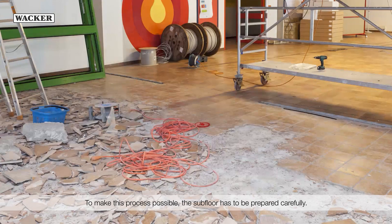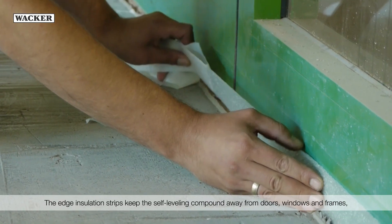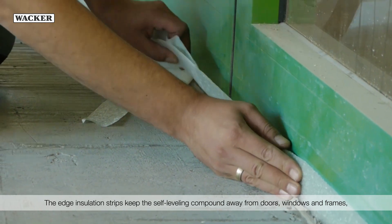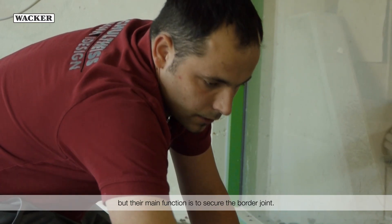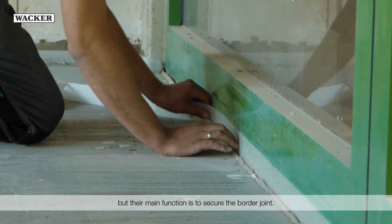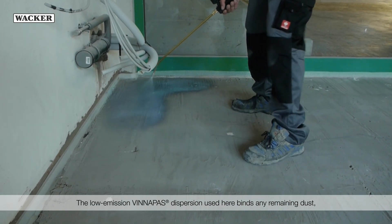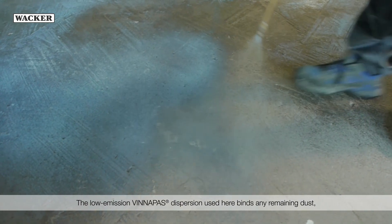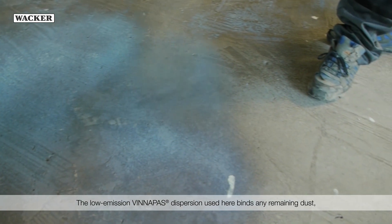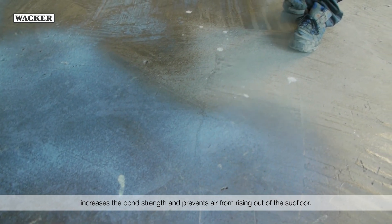To make this process possible, the subfloor has to be prepared carefully. The edge insulation strips keep the self-leveling compound away from doors, windows, and frames, but their main function is to secure the border joint. The next step in preparing the floor is to apply a primer. The low-emission WinniPas dispersion used here binds any remaining dust, increases the bond strength, and prevents air from rising out of the subfloor.